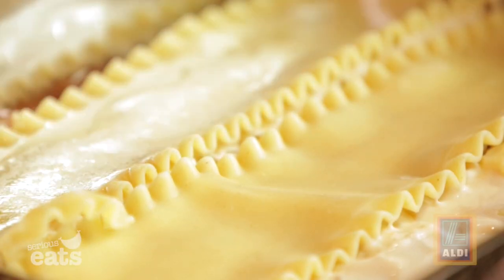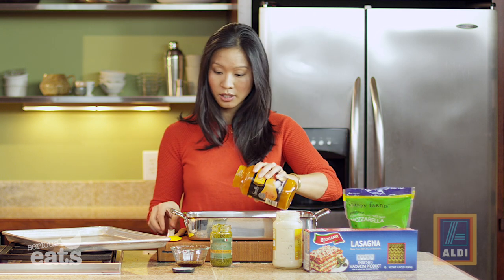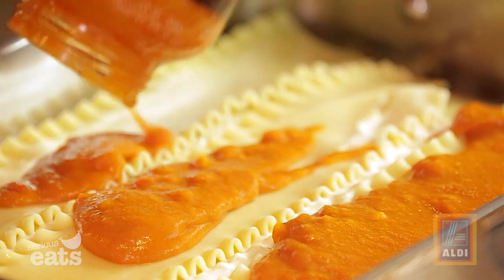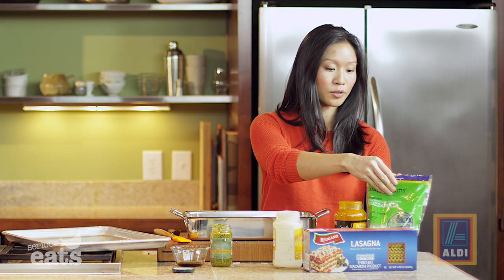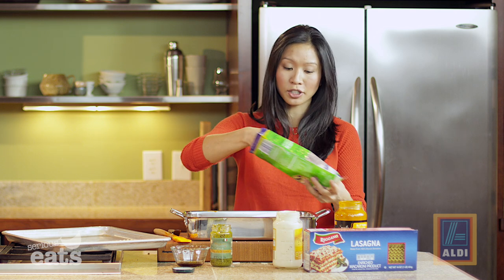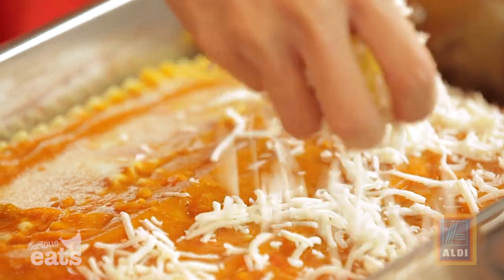We are going to finish up with the rest of our butternut squash sauce, so this is where your tiny spatula might come in handy. Now I've got to put on more cheese of course — just another handful. You could be very generous with the cheese and use up the whole bag if you wanted to, but I'll show a little bit of restraint. The end layer is going to be the last three noodles.